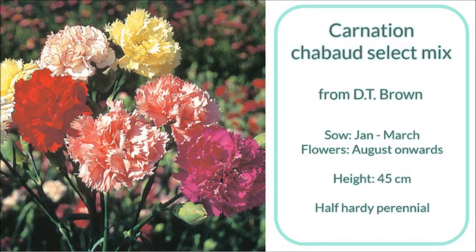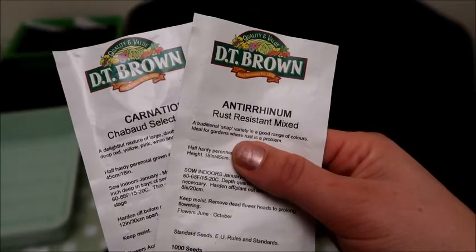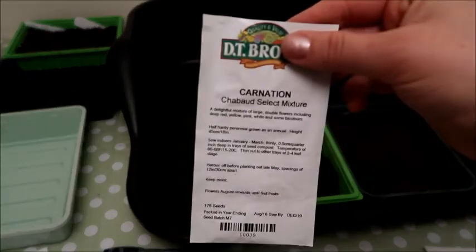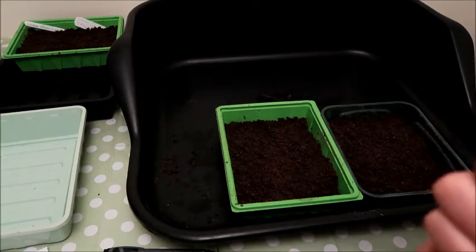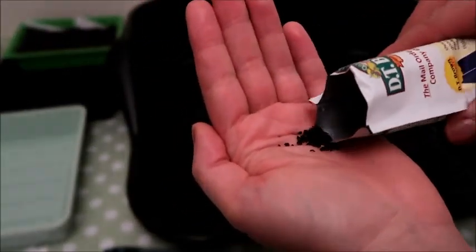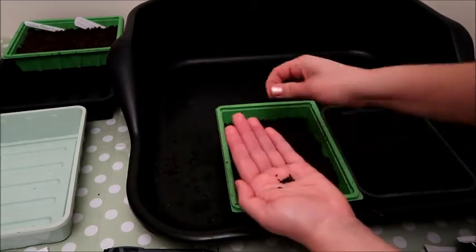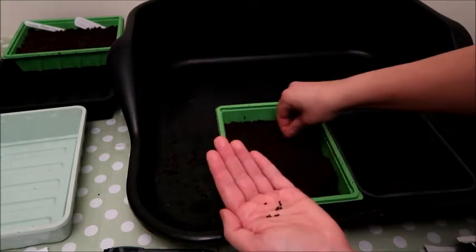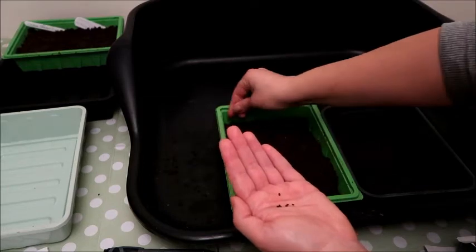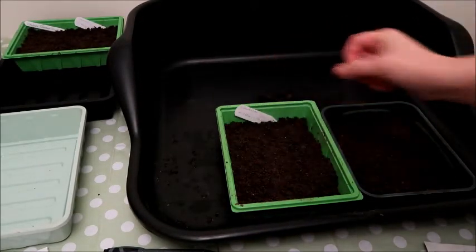Now I'm going to plant Carnation Mix and also Antirrhinum Rust Resistant Mix. These packets have a lot of seeds — one has a thousand seeds and the other has 175. When they put that many seeds in a packet you know they're going to be tiny, so be very careful when pouring them out. I'm only using half a seed tray for each packet. Pouring out the Carnation Mix — they're quite small but not as small as the Antirrhinum seeds — and I'm spreading them across the top of the compost as evenly as I can, then sealing up the packets and popping the labels in.